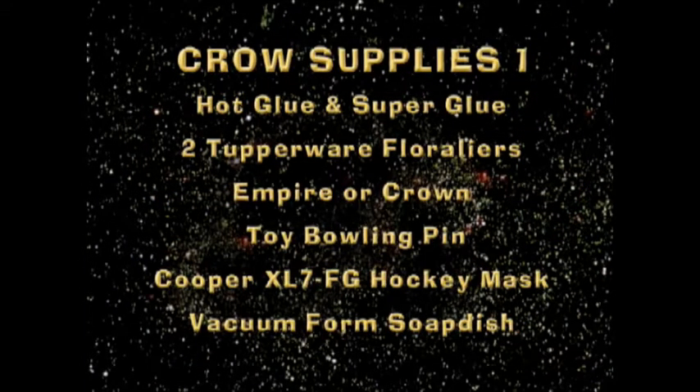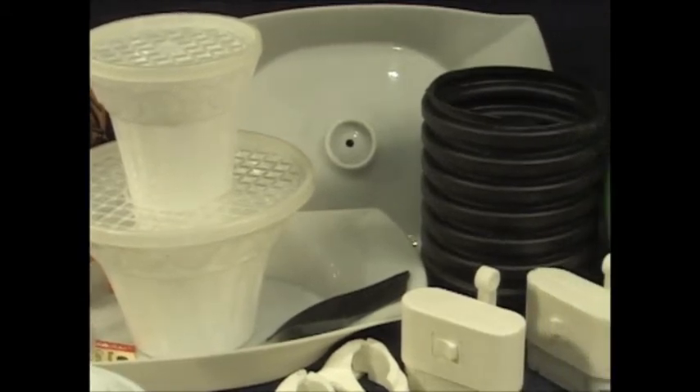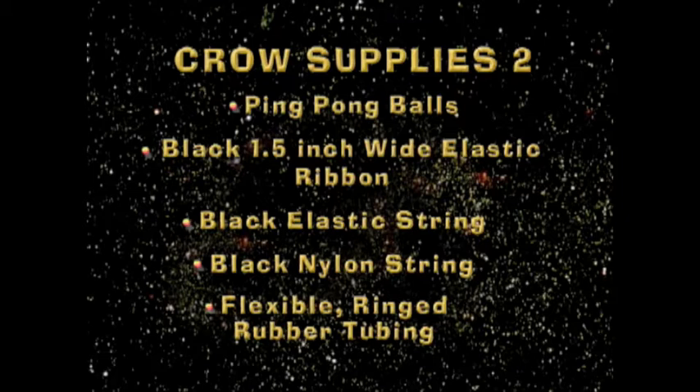Super glue, two floor layers, Empire Crown Bowling Pins, a hockey mask, and a vacuum form soap dish. We're also going to need ping-pong balls, wide elastic ribbon, string, black nylon string, and a flexible ringed rubber tubing.